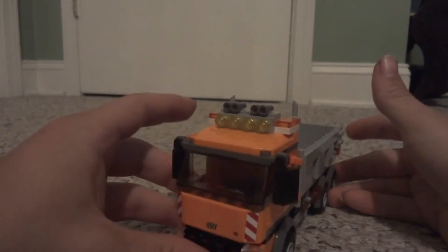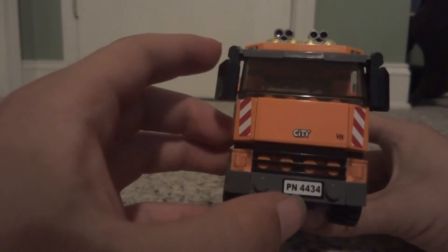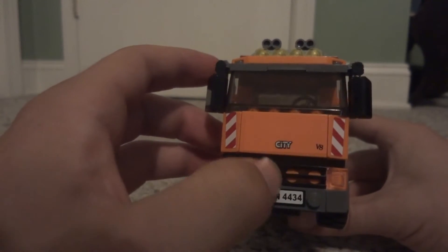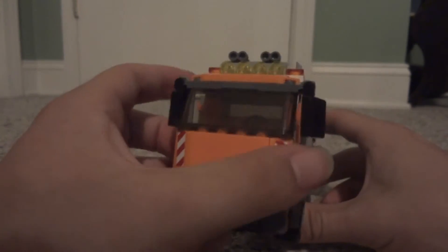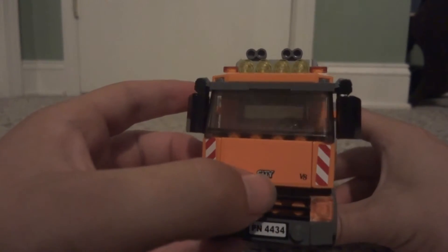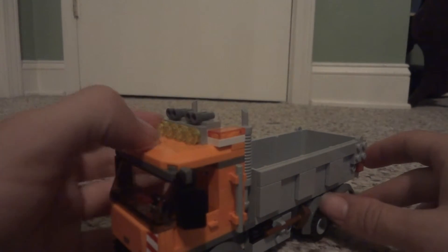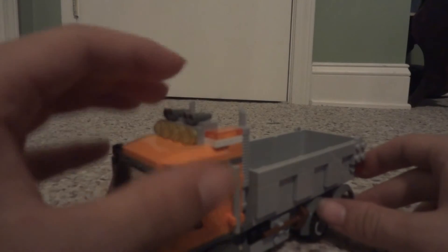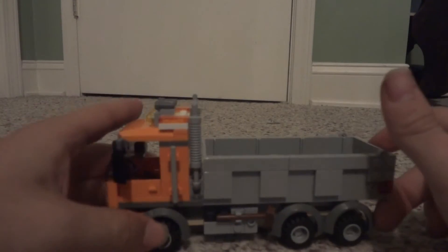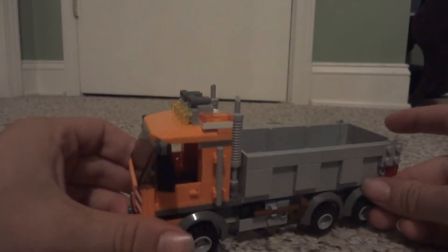So this is pretty basic. The front has a couple of headlights and a little bumper sticker with the set number 4434, and a little grill piece. There's a nice smooth upper body and upper part of the cab with a sticker that says "City." It also has side view mirrors, a very big light bar across the top, twin air horns, some caution orange flashing lights, and two smokestacks on each side.